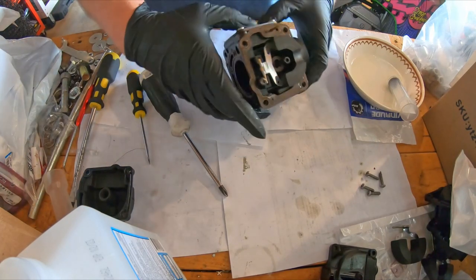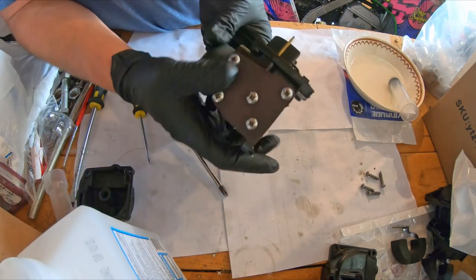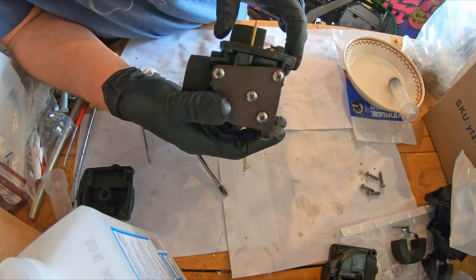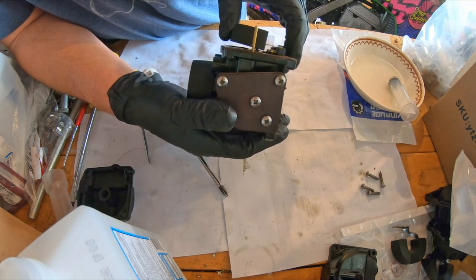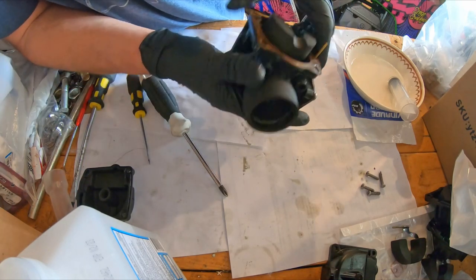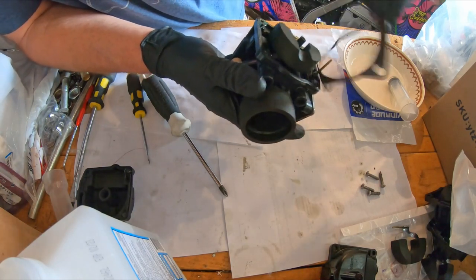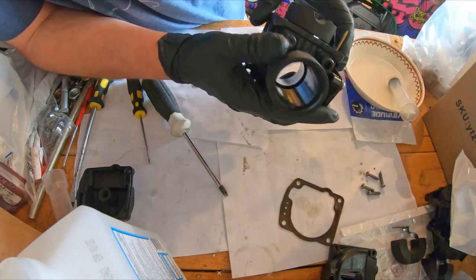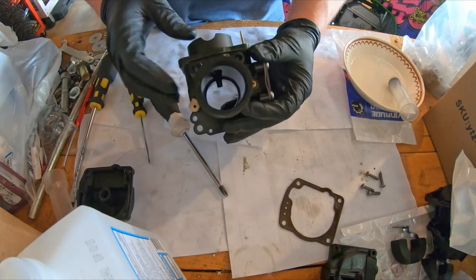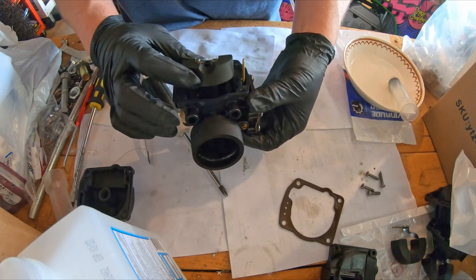I'm going to set that aside and work on the main body of the carburetor first. Every one I've taken apart so far, the float has been really high. This one actually looks like it's fairly well adjusted — it's supposed to be parallel with the surface here. It's a little easier to see once you take off the gasket. This one's a lot better than the other ones; the other three I've done have been sitting very proud.